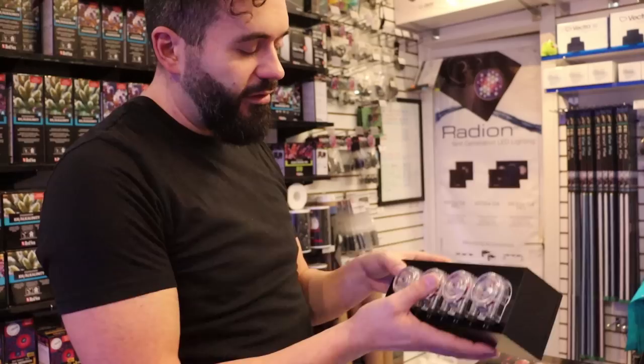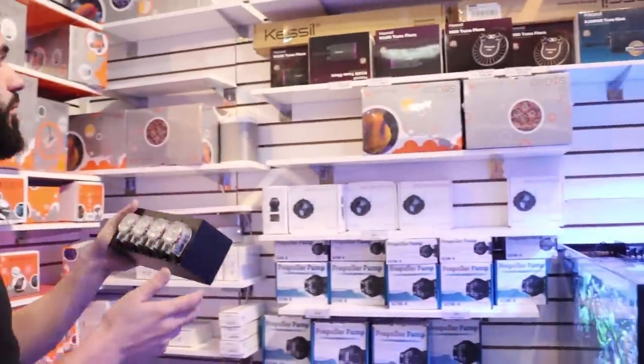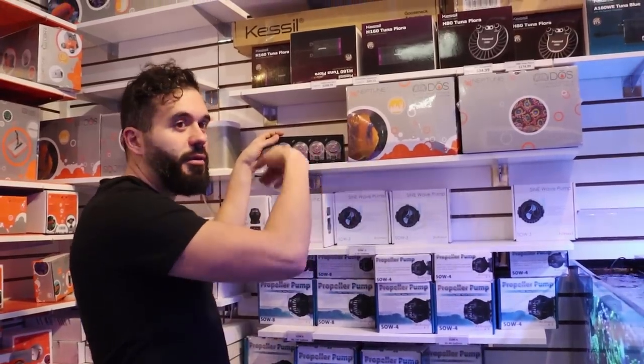So far it feels pretty good — I like the size, it's compact. Especially compared to the Neptune Dose, which is not tiny. These use stepper motors, I believe, so they're designed to run continuously. So if you want to do automatic water changes, you can leave them on all the time.